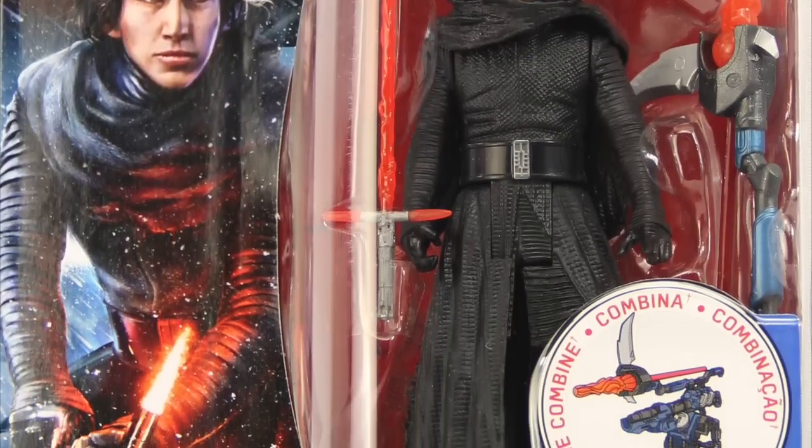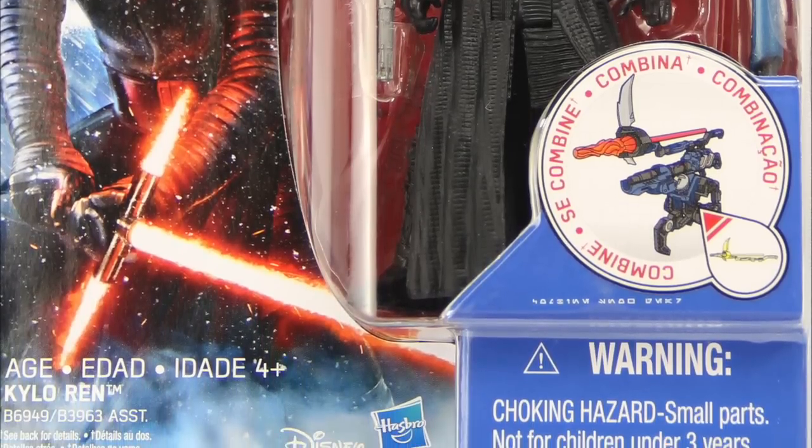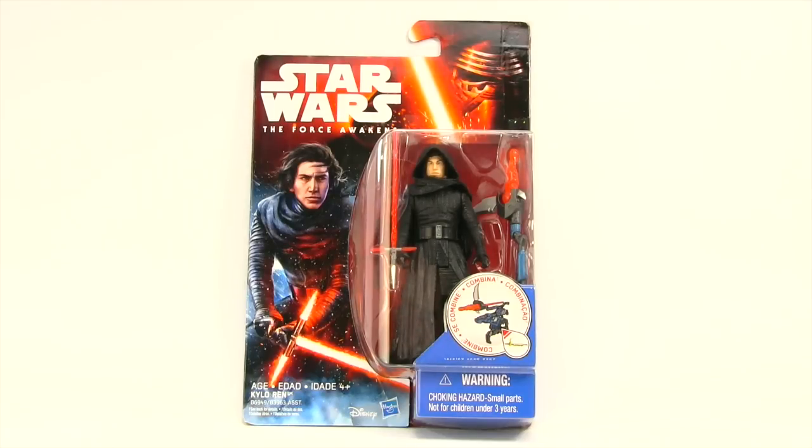For today's review we're going to be taking a look at the brand new release Star Wars The Force Awakens 3.75 inch unmasked Kylo Ren figure from Hasbro. This figure comes packaged in the same style of packaging we've been seeing with all of Hasbro's Force Awakens figures.